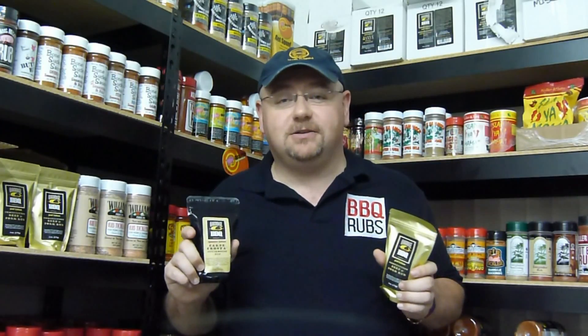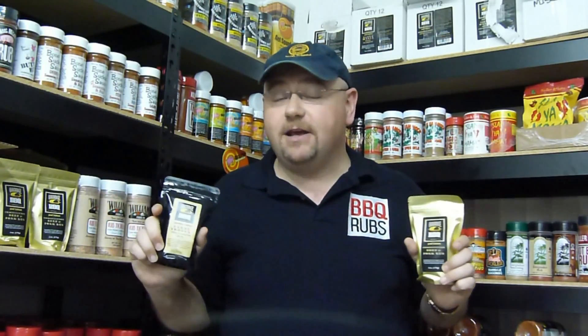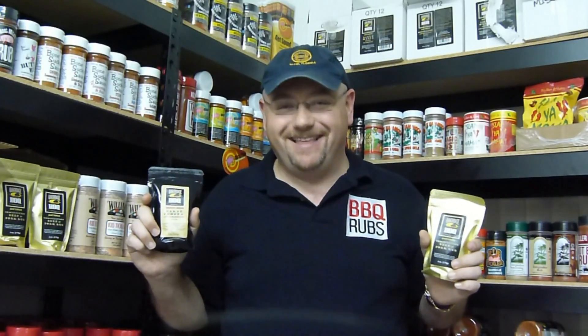Available from BBQRubs.com. Join the Rub Club and get 10% off your order, and don't forget to subscribe to our videos and see what else we have available. Keep watching — thanks a lot.